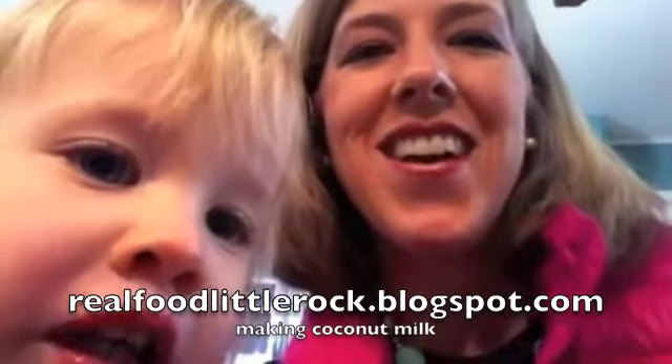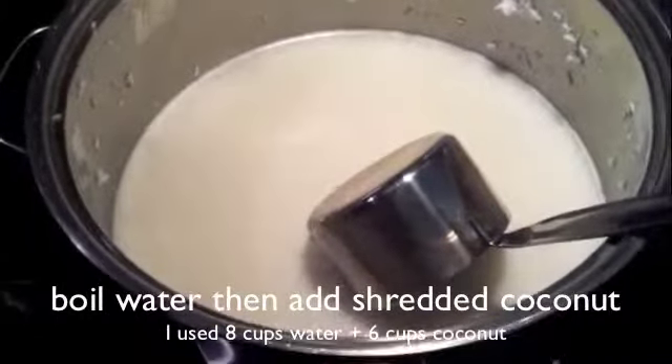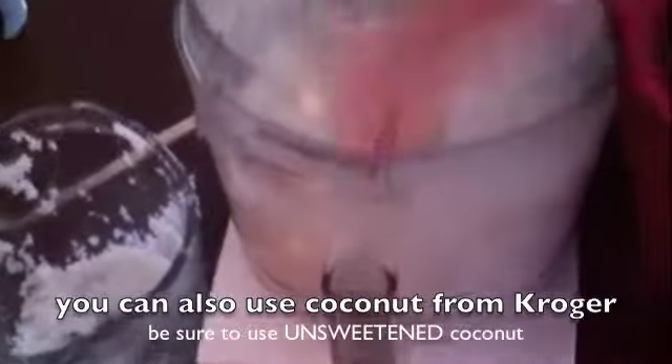Hi, this is Julie with Real Food in Little Rock, and Caroline and I are going to show you how to make coconut milk today. I boiled water in a pan, and then I put coconut flakes in it in my food processor.